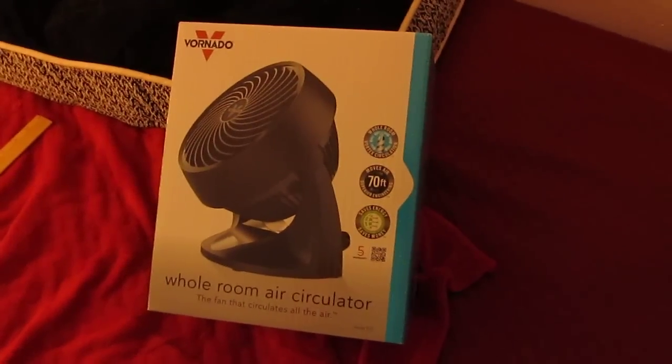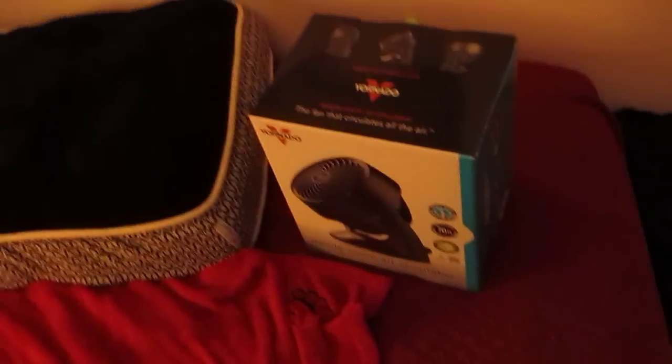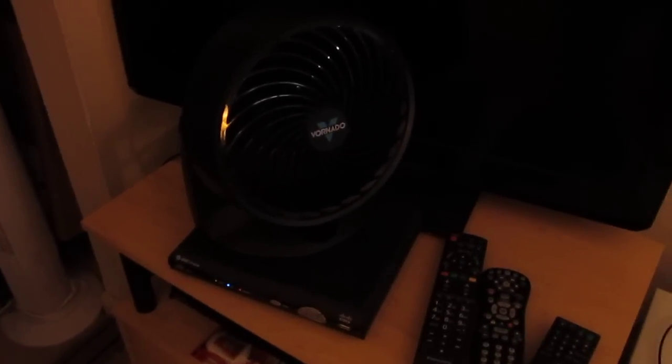These fans have a five-year warranty, which is pretty cool — if it's defective within five years I can just get a new one. This fan cost about $55. The box makes a lot of good claims comparing it to a regular fan, and I actually believe them because it does cool my room down a lot. Anyway, that is my Vornado Model 533 fan — thanks for watching.